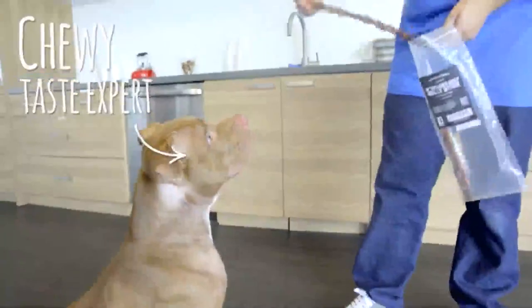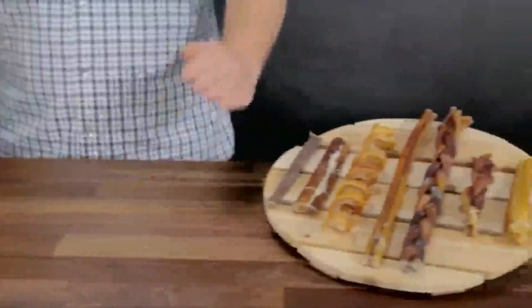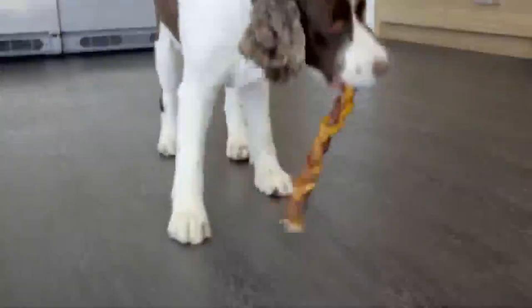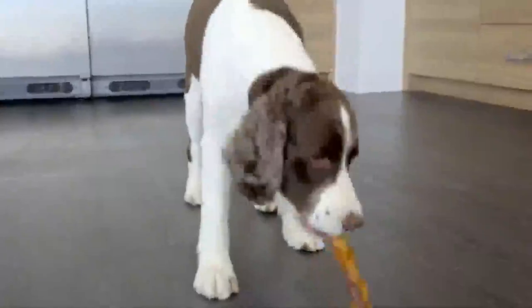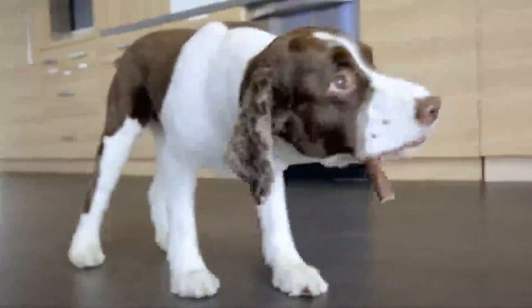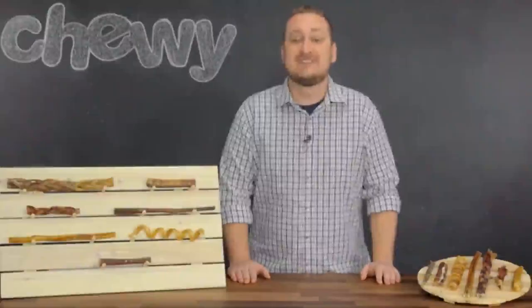Hey dog lovers. If your doggy loves a good chew and you love giving them something packed with protein, they're going to love these bully sticks. Bully sticks are long lasting, protein rich treats that take treat time to another level. These bully sticks are all natural and cold water washed instead of being bleached. They aren't made with any additives, chemicals, or preservatives. Just a single flavorful ingredient: beef!